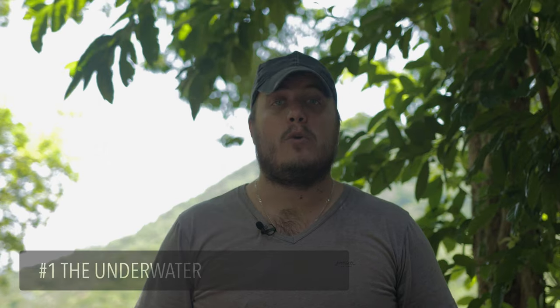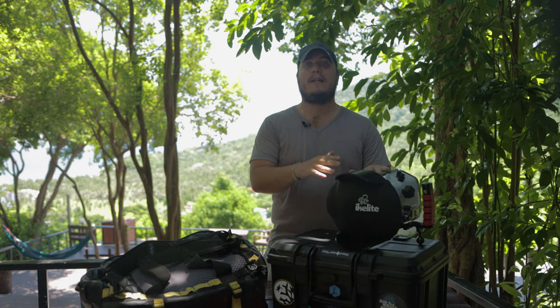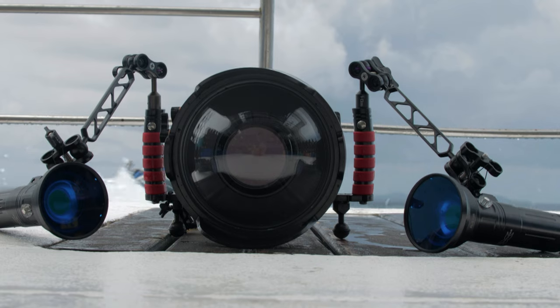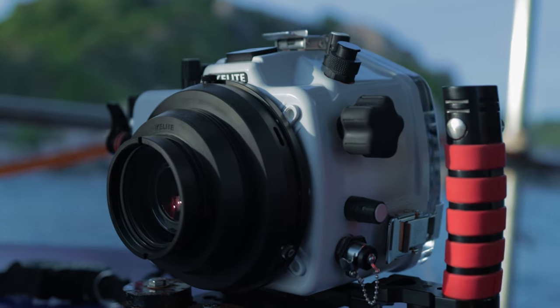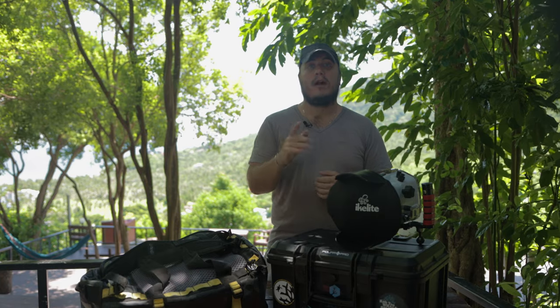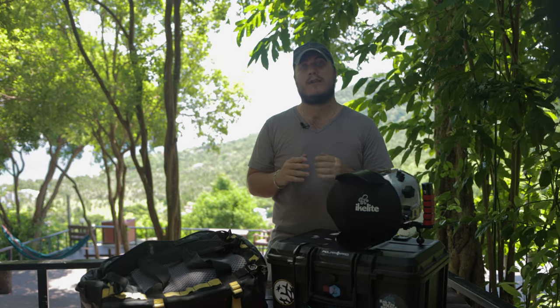Okay, without further ado, let's get started with tip number one: the underwater housing. As you can see here, I have my iKlide housing for my Panasonic GH5. This camera has been a trusted workhorse for many in the business since it was released. This is the first thing I want to talk about because it's so important to be familiar with your housing. Regardless of your camera or brand, knowing your housing well is top priority.